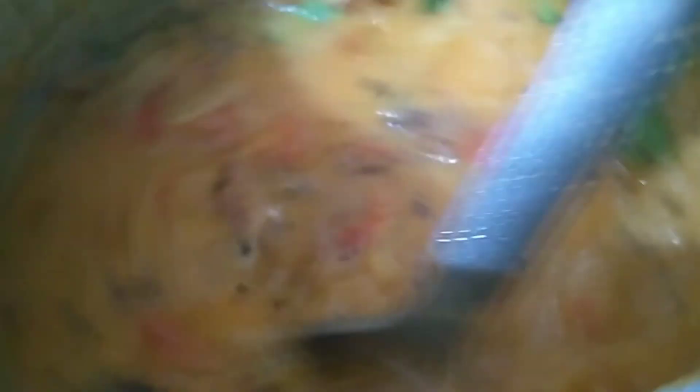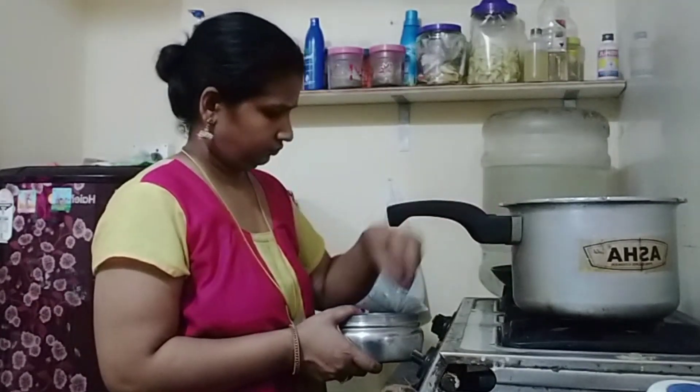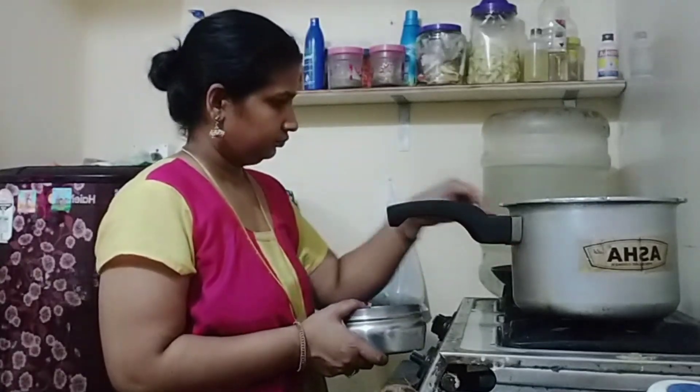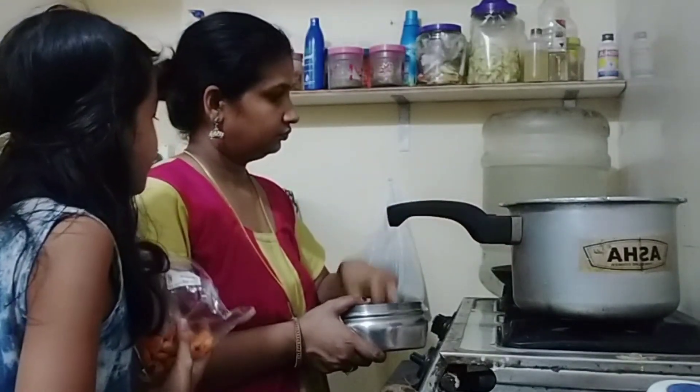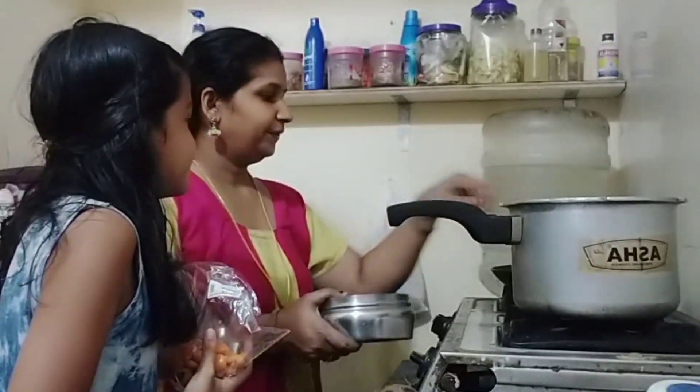I am ready to remove the water. I am now going to get a little bit of water. When I am not going to get water on the plate, I am going to put a little bit of water. I am not going to put water on the plate.